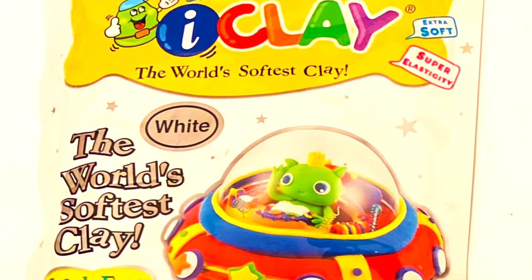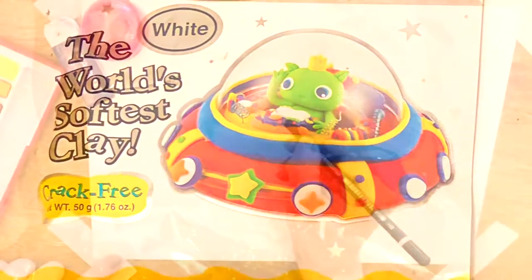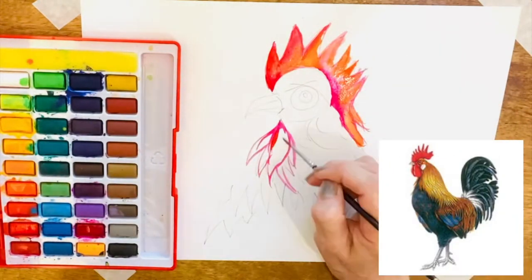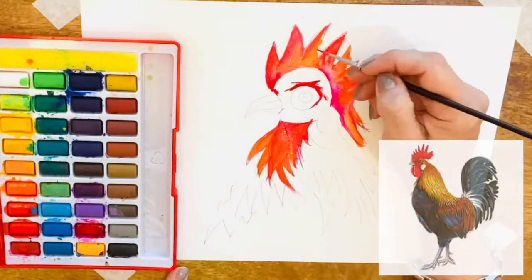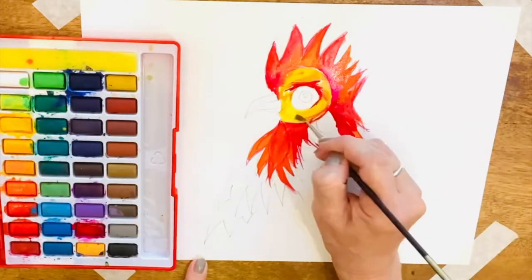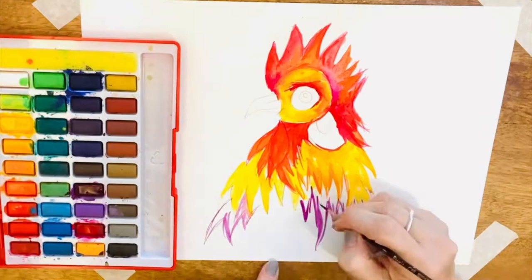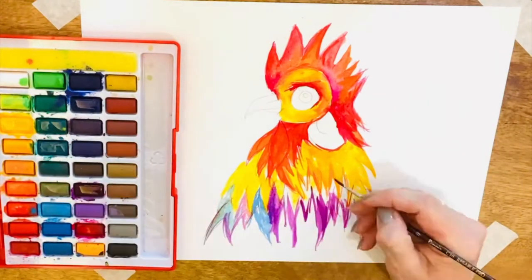Air-dried clay is an absolute favorite of mine and a great way to create sculptures at home. For this unit I looked at animals from the Chinese zodiac, mine being the rooster, so I thought it would be great to give the rooster a go. The first thing I did was to look up some really interesting pictures of roosters on the internet.